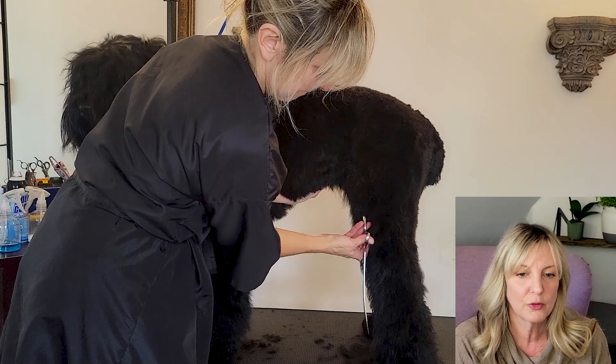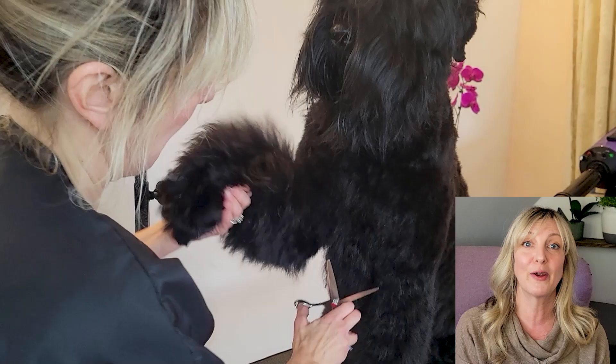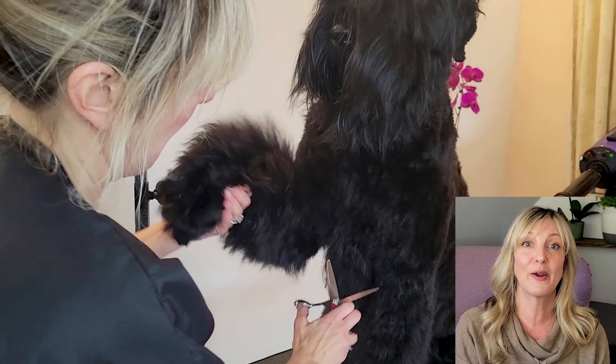I'm scissoring down her legs, making sure that the rear assembly looks great and the hocks are nice and well set. Then I'm going through her front legs, making nice columns. Kind of think of the Black Russian Terrier as a mix between a long-legged terrier and a big bear — but we want her to look natural, setting her up for six to eight weeks of growth in between professional pet grooming visits.